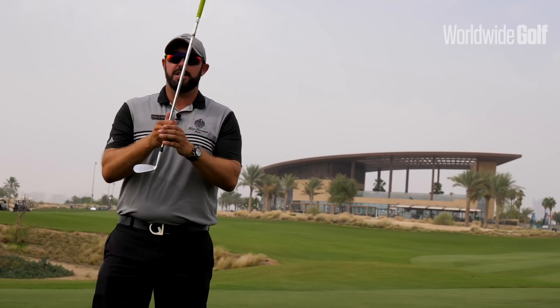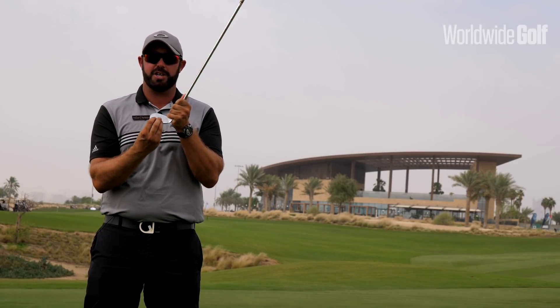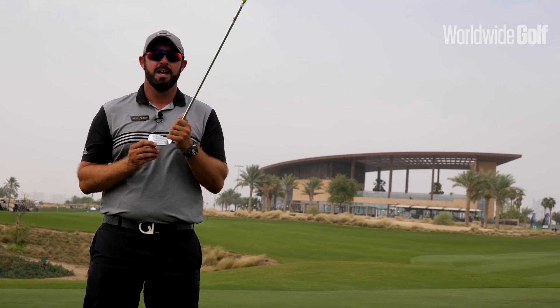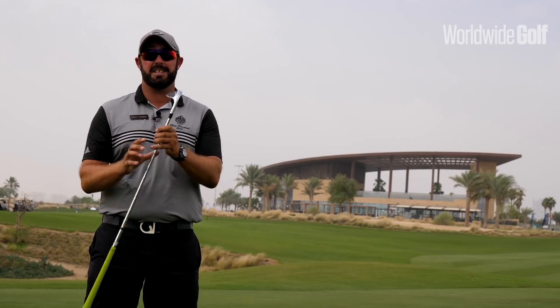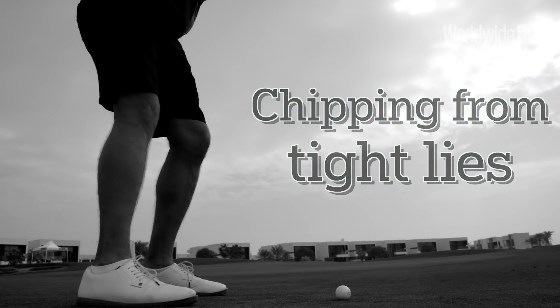The benefit of this is that you can strike the ball from the bottom grooves, which will give the ball a lot of friction, a lot of spin, so you should be able to get the ball to sit down pretty quickly. For this you want to be using your most lofted club — in this instance today I've got my 56 degree — so to get this shot right, it's all about the contact.